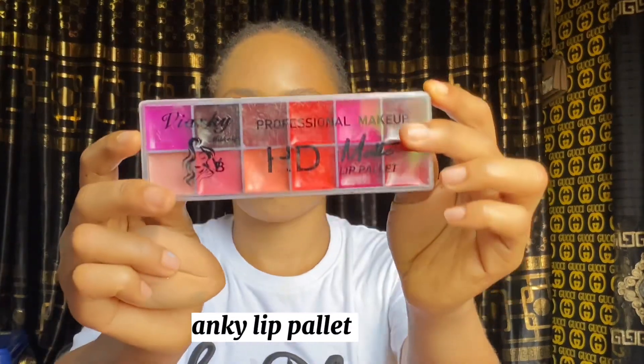After blending with the beauty blender, I'm using a lip palette from Vianki as my blush — I'm using the red color in it as my blush.